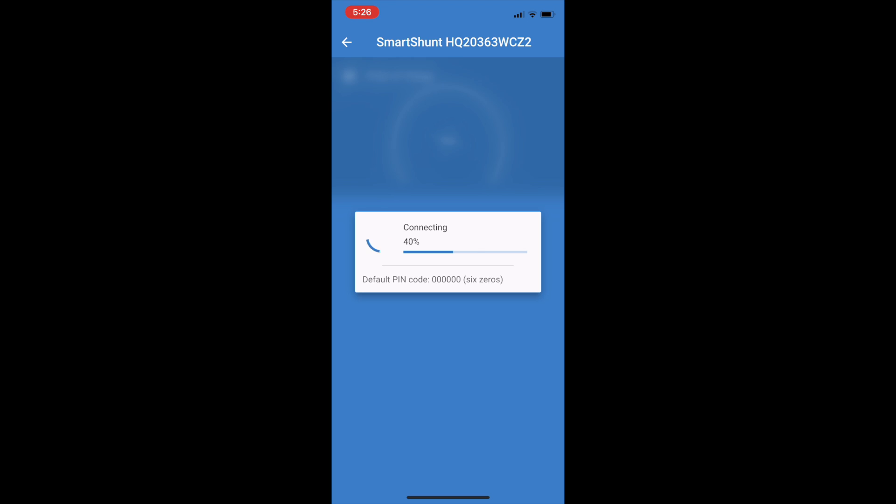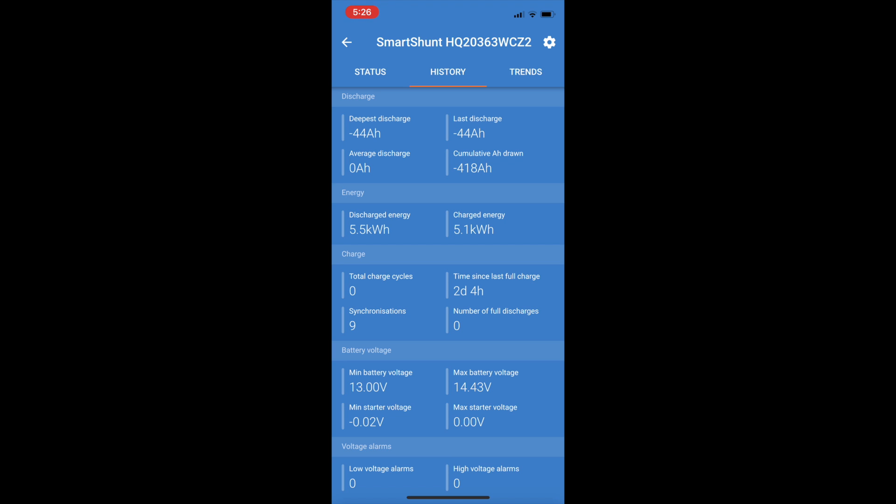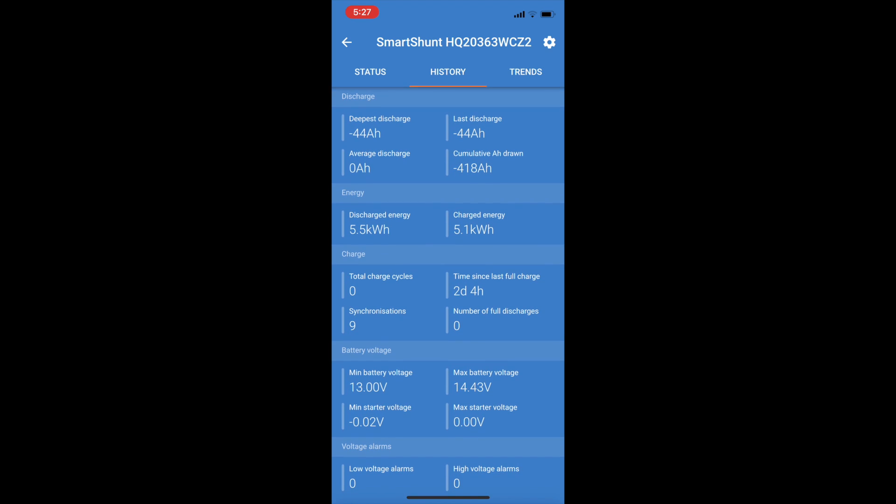Welcome back - it is the end of day two on this experiment and I'm really excited to see how the lithium went. We're down to 64% - that's still well over half, only a 36% drop. Consumed amp hours are at 44.1 and looking at the history, the last discharge is 44 amp hours. Time since last full charge shows two days and four hours, so this actually ran a little more than 48 hours - we ran 52 hours, which is pretty good.